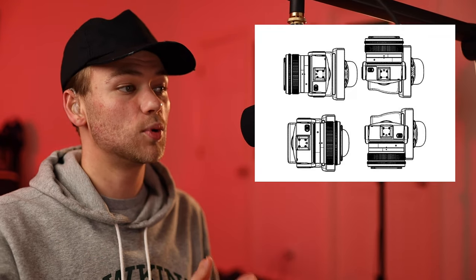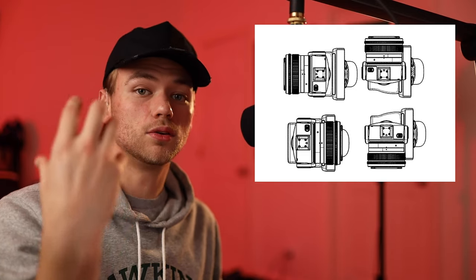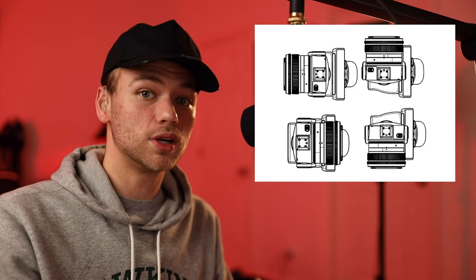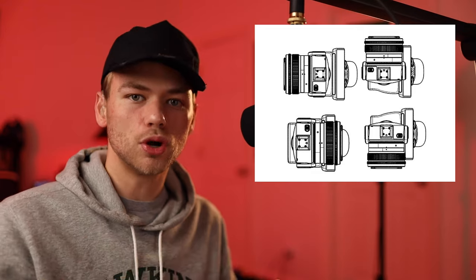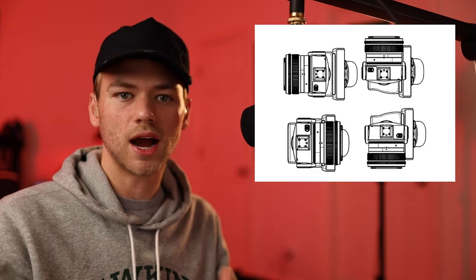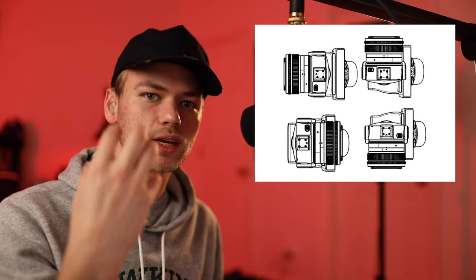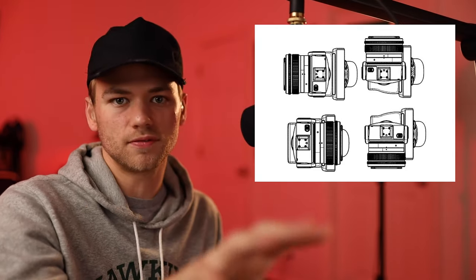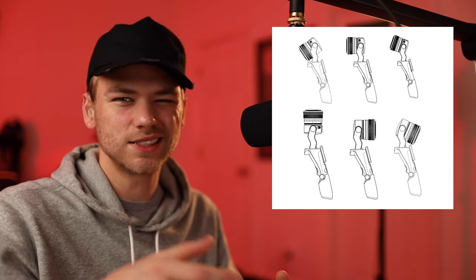Another thing about this camera gimbal is that it looks like the gimbal can move and rotate 360 degrees. I think that is really useful for a vlog camera because the camera needs to be able to rotate back so you can have a selfie mode. You can talk to it, and if you want to see what's in front of you, you can flip the camera right back. It also looks like the camera can rotate 180 degrees. Though I'm not sure there's a huge need to rotate if there's a hot shoe mount on top.